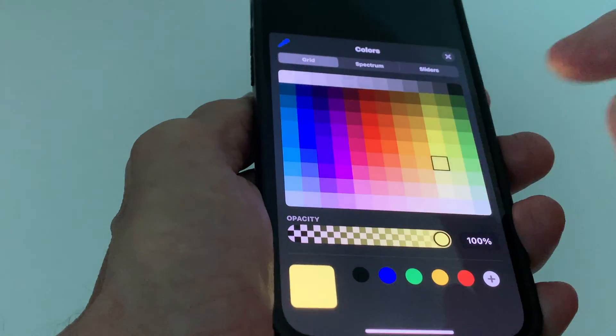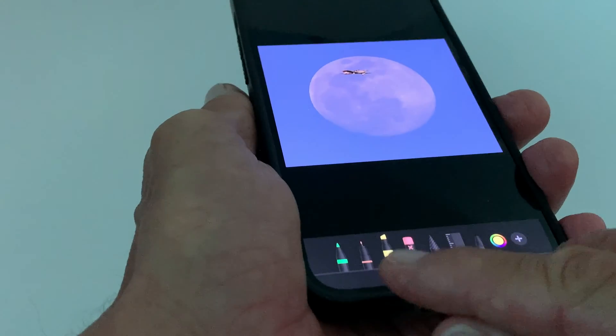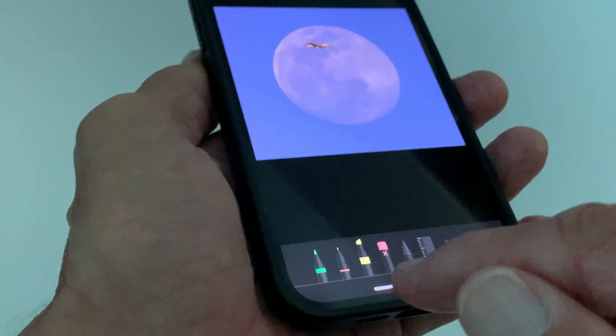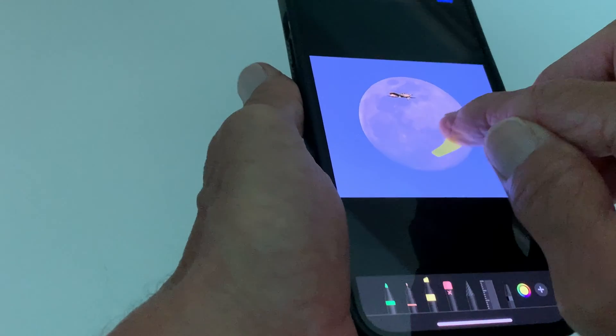Or if you wanted to do yellow — now look what happens when you do that. Your stylus changes color. We changed it to yellow, it's yellow here, that tells you it's yellow. So if we wanted to use yellow we would just come in here and paint with it.